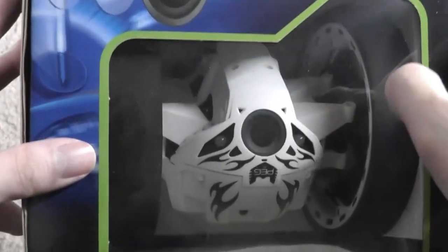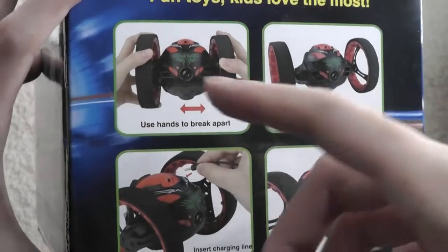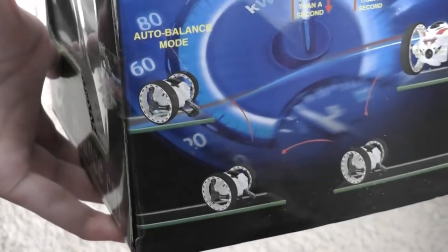It has an almost fake indent for the camera even though there's no real lens, which is a little funny. You can pull apart the wheels, which allows it to spin faster — 360 degrees, up to 7 kilometers an hour, which is pretty fast for a small RC car — and it has an auto balance mode as it's moving around.